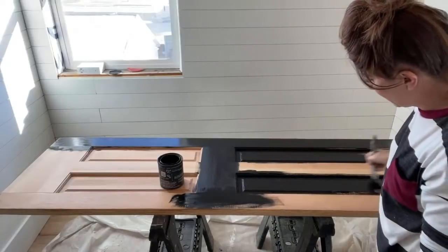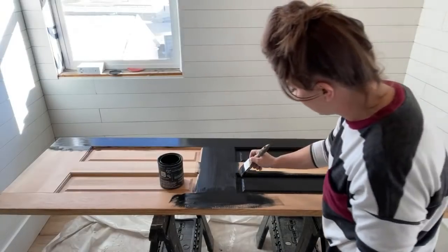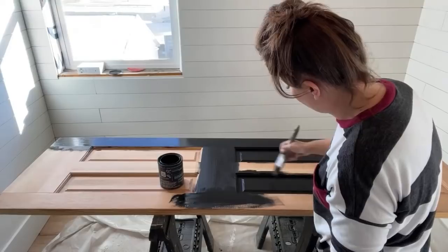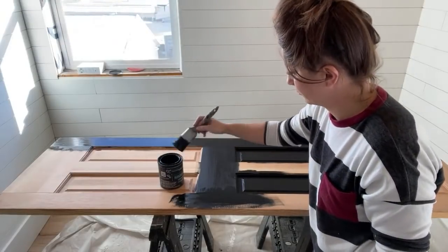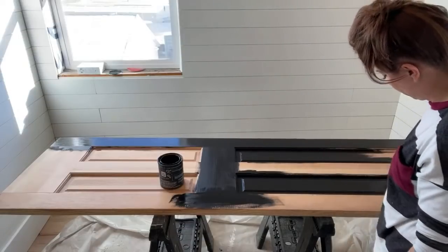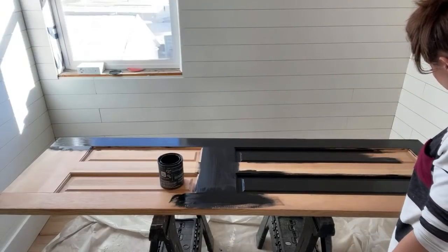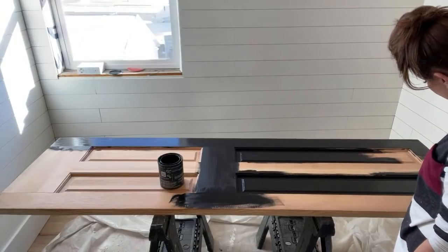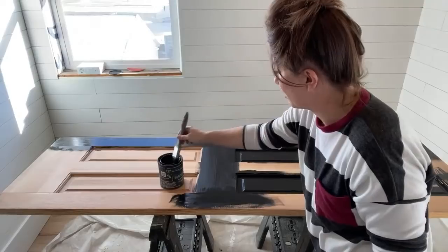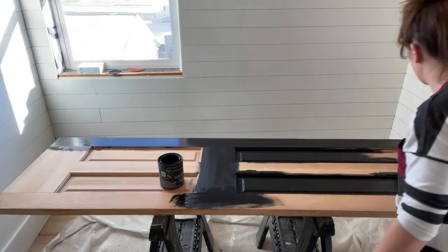Having tiled showers means so many steps to waterproofing and getting it just right. When you're painting with DIY paint, you have to stop at the right point, otherwise you get weird brush strokes.